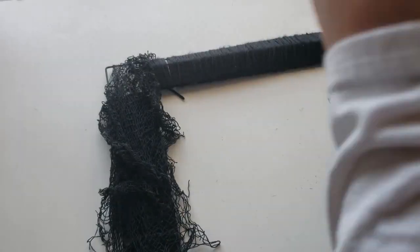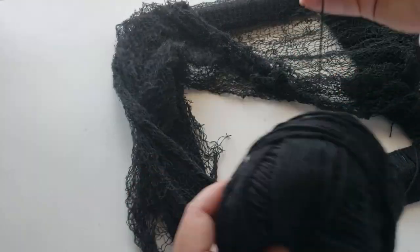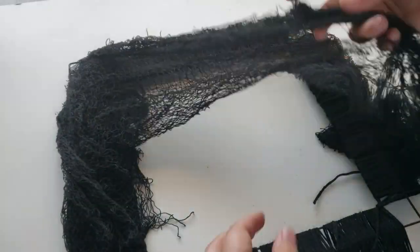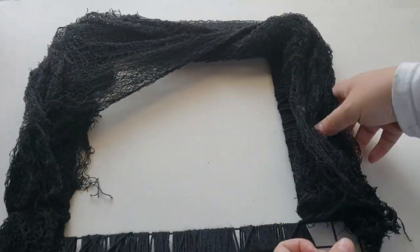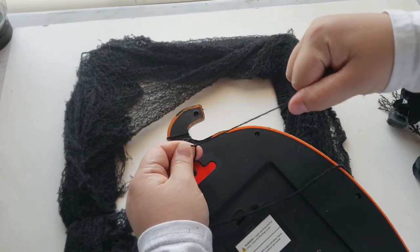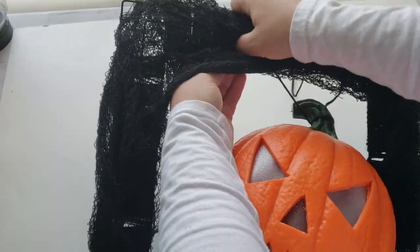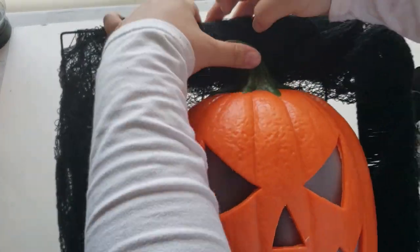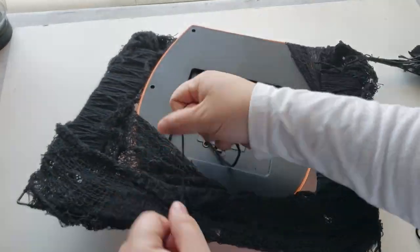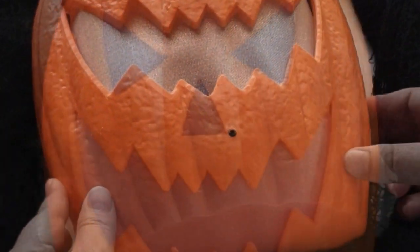I found some creepy cloth that I also want to add to the wreath form — this will cover up any holes and imperfections. I'm adding it to the sides, the corners, and everywhere I see fit, then using some yarn to tie the creepy cloth down so that if I want to reuse the form later I can just cut those strings off. The last thing was connecting both pieces together — I tied yarn around the jack-o-lantern's stem, pushed the yarn through the wreath form, tied it on the back, and added a little hot glue to hold it in place.